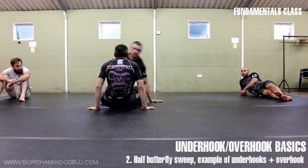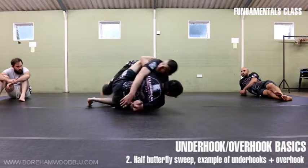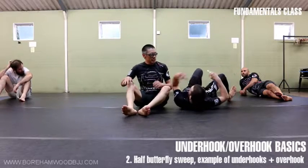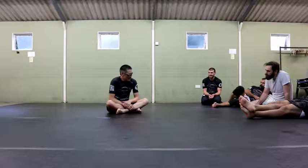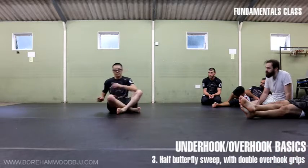From this angle to the finish, we end up in a superior position. Now, let's look at the same technique but where you're unsuccessful with the underhook on the near side.